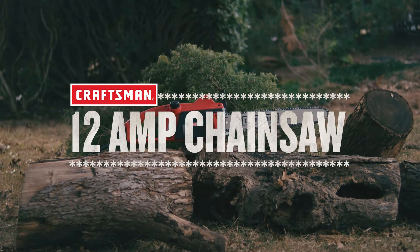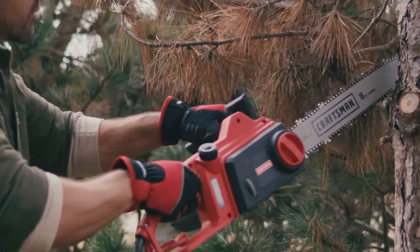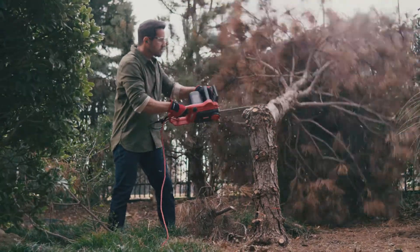Get through tough tasks with the Craftsman 12 Amp Chainsaw. Designed with a powerful motor, this chainsaw not only helps you trim small branches, but can also cut through thick logs with ease.